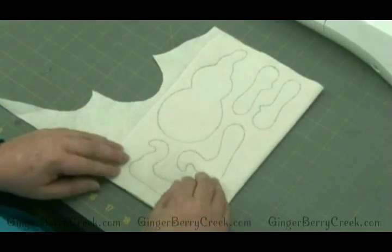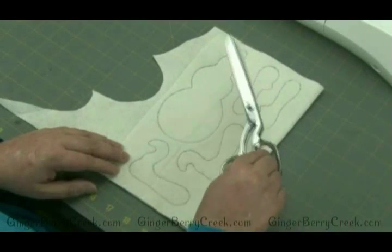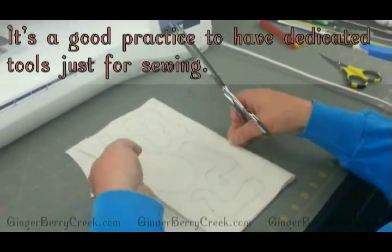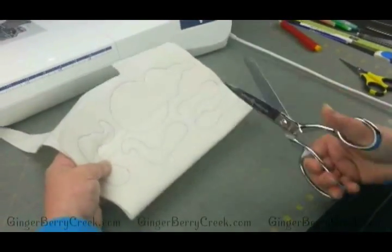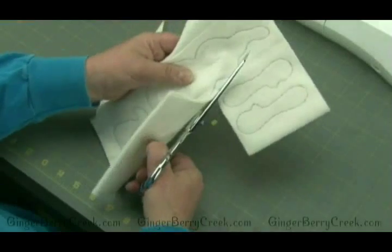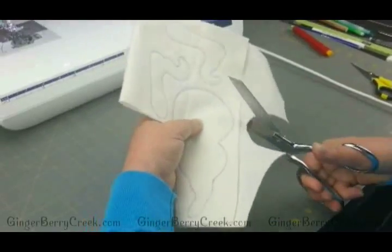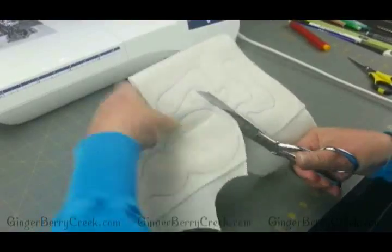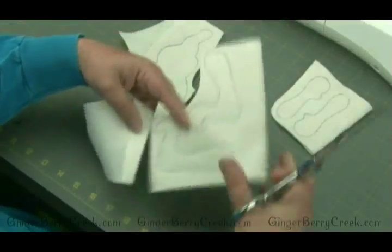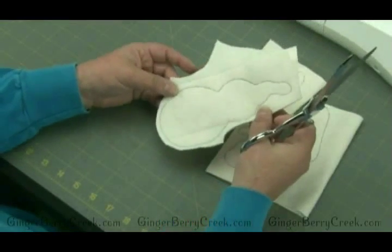Now that everything is sewn, it's time to cut the pieces out. I like to use fabric scissors used on nothing but fabric so they stay nice and sharp. The best approach is to first cut away the bulk — separate out the pieces roughly first, cutting away excess material — and then individually cut each one out more precisely.